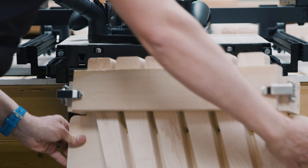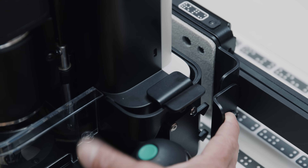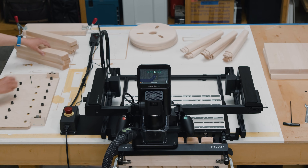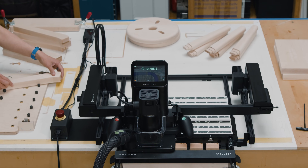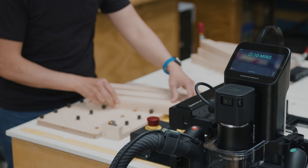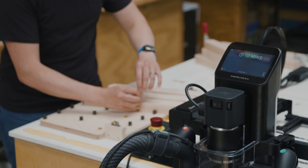The world's first handheld CNC router now has a hands-free mode. Introducing BenchPilot, a second set of hands for Origin, ready and waiting for your shop. As BenchPilot handles the cutting, you can focus on other tasks at hand.